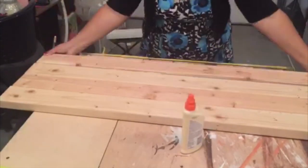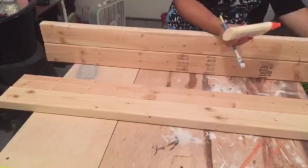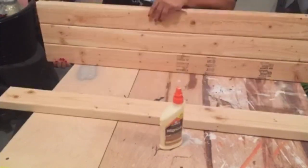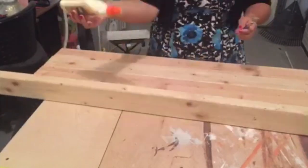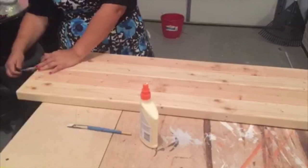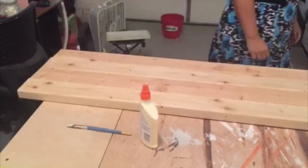The first thing you want to do is cut your two by four studs into pieces. They come in eight feet, so I have four four-feet pieces here, and then I'm attaching them together with my wood glue and making sure everything is straight and balanced.